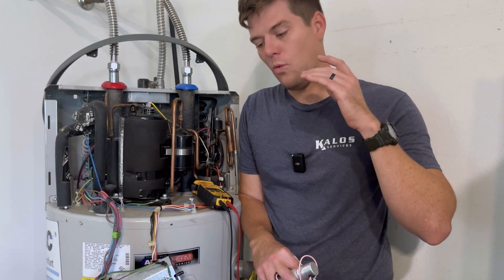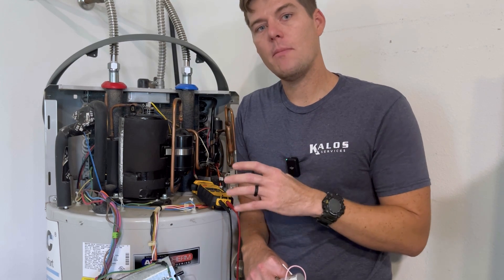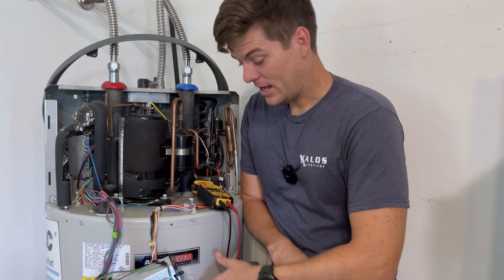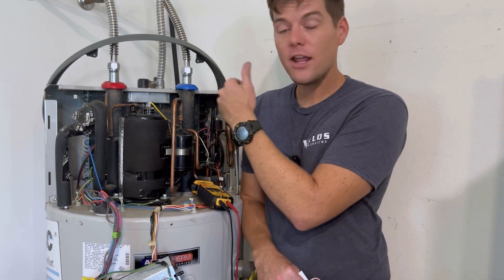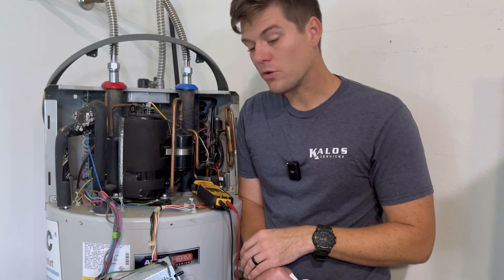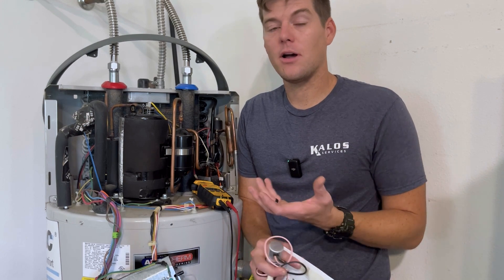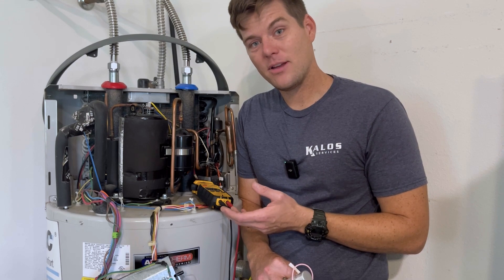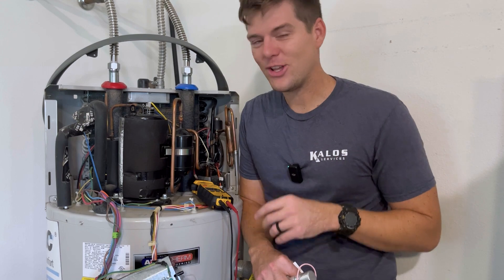If you're a technician working on things you've never seen before — inverter-driven equipment or even mini splits — remember, it's a compressor, an expansion valve, an outdoor heat exchanger that just happens to be water, an evaporator, and a few temperature sensors mixed throughout. A control board with relays, inputs, and outputs — and some thermistors, which again is just resistance. And that's all they are. I'll catch you on the next tech tip — troubleshooting guide, motivational speech — I'll let you decide. See you guys in the next one.